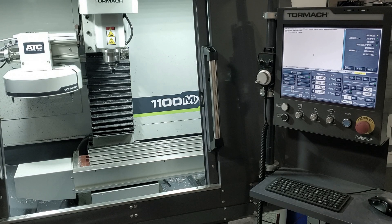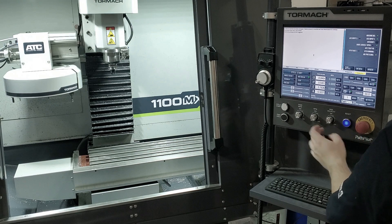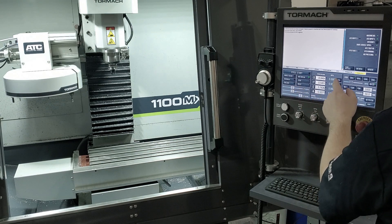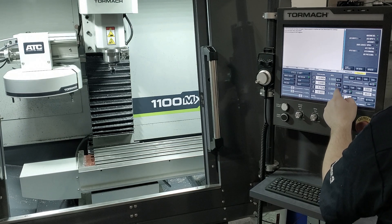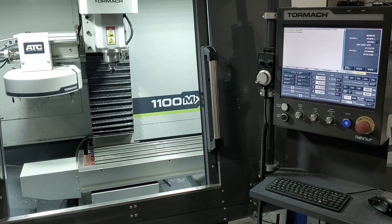And then finally, we will reset the machine, re-home our axis, and keep making chips.